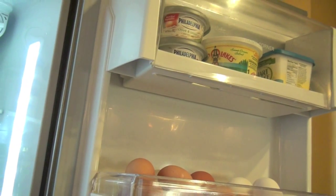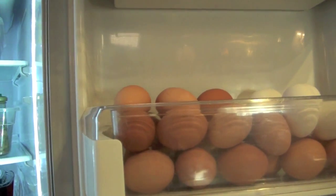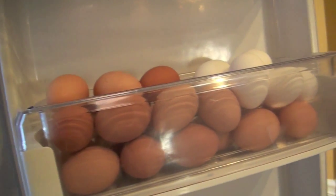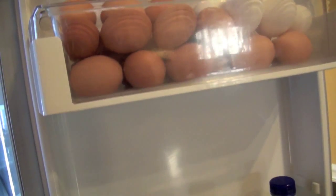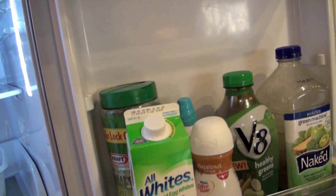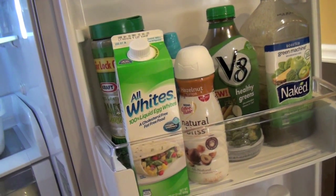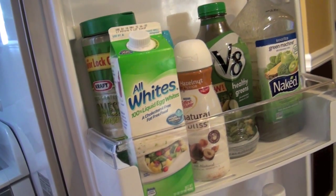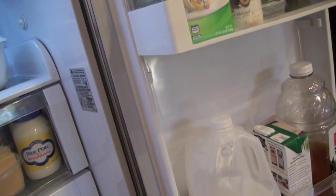For the refrigerator door there's nothing really unique. I have my butters up top and my eggs — I like to take everything out of the package, so the eggs are all out and displayed. I have my creams and some egg whites, some drinks, and I have more drinks — milk and juice. Nothing too spectacular, but it's all clean.